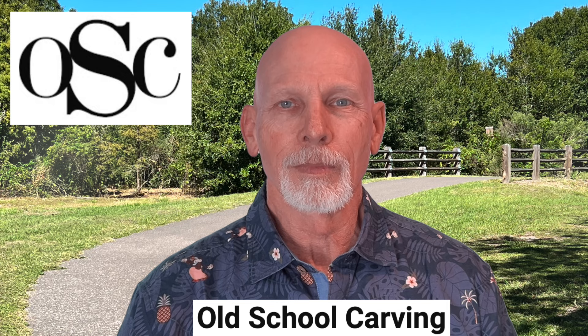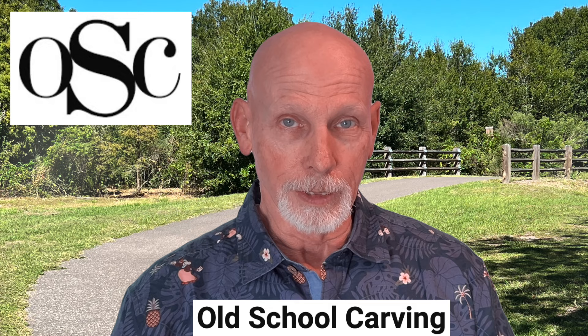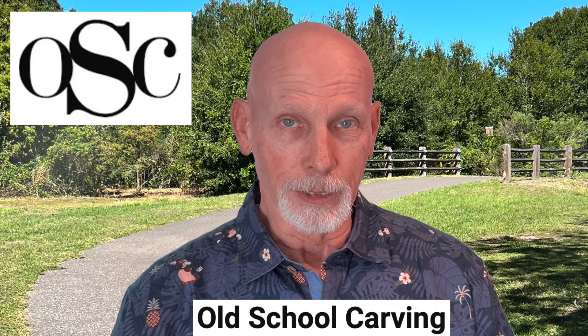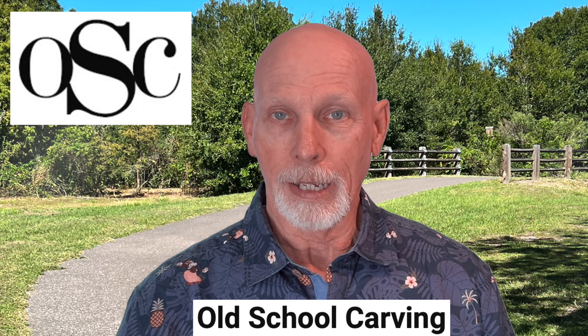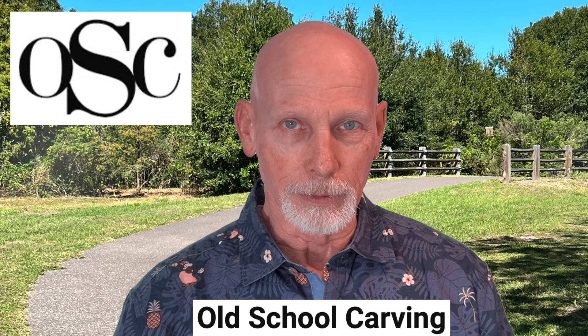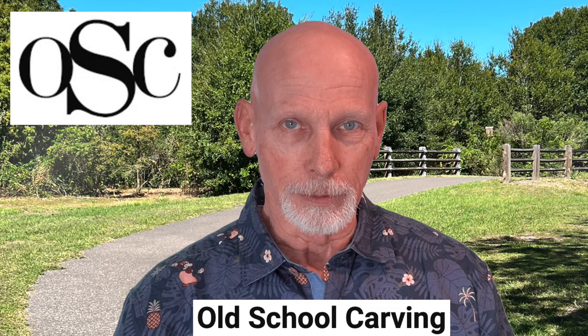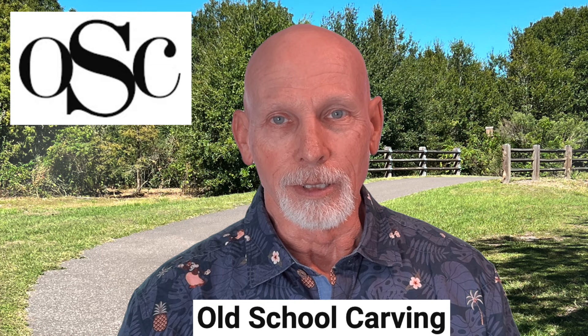Up next we'll feature the Old School Carving YouTube channel, created by a Ukrainian carver named Vladimir. In his most recent video he's carving grapes on the vine — a relief carving where he shows how he transfers the pattern onto a block of wood. He's glued a separate piece onto the back to mount it in his carving vice, then shows the carving process using only hand tools. Like most European carvers, he primarily uses gouges and chisels. There's no talking, but you'll hear the sound of very sharp tools slicing through wood, with a little music added near the end.